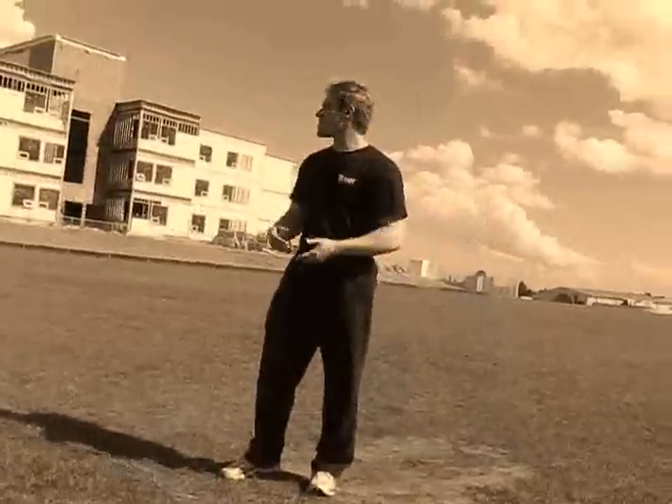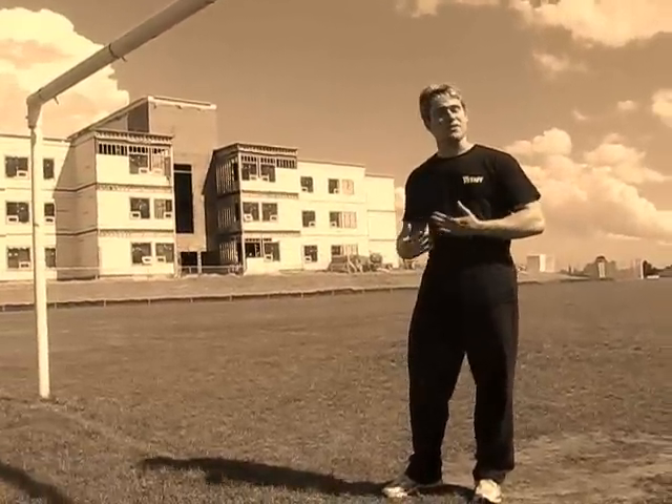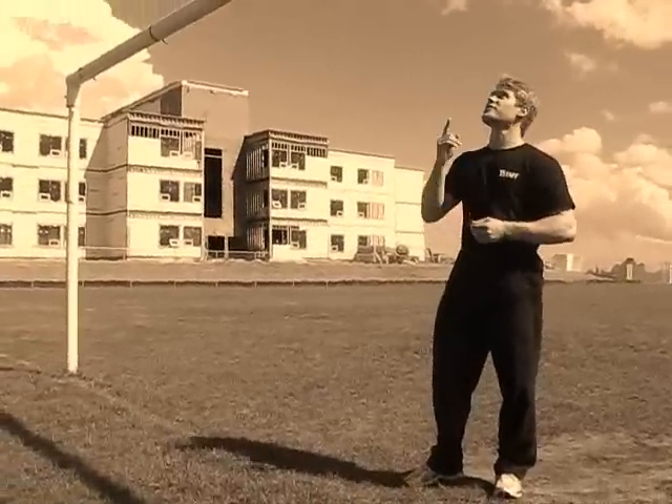And there you have it — the progressions to the chin-up and the final chin-up. If you do these regularly, efficiently, and in a timely manner, you'll be doing chin-ups like a pro.